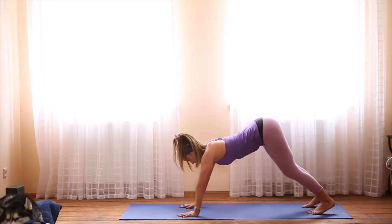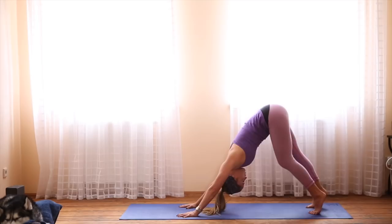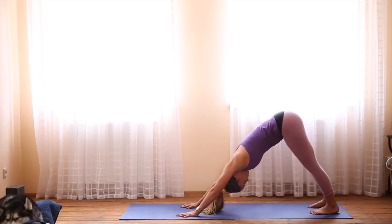Curl the toes and lift the hips for downward facing dog. First one of the day, so be really gentle with yourself. Link your breath with your movement. And if you need to, feel free to pedal out the legs. Fingers are spread, pushing especially into the big mounds of the fingers. Take your gaze to the navel, so let your head hang without any tension in the neck.